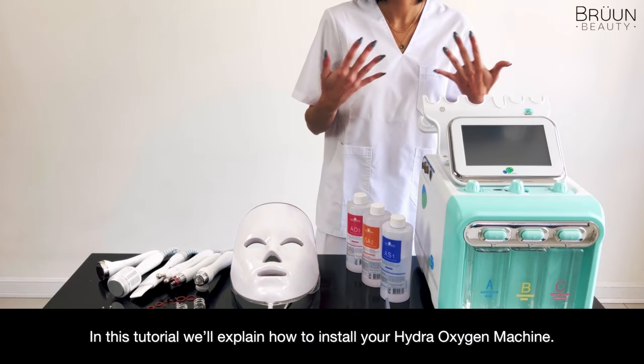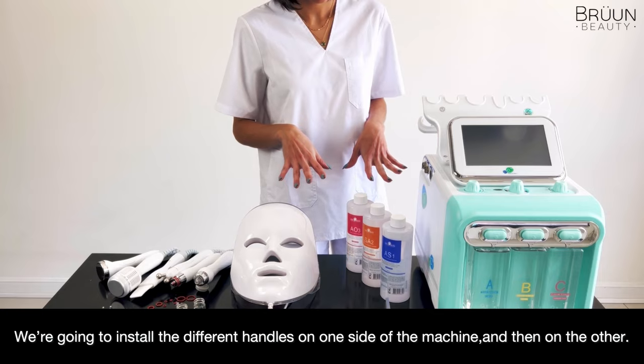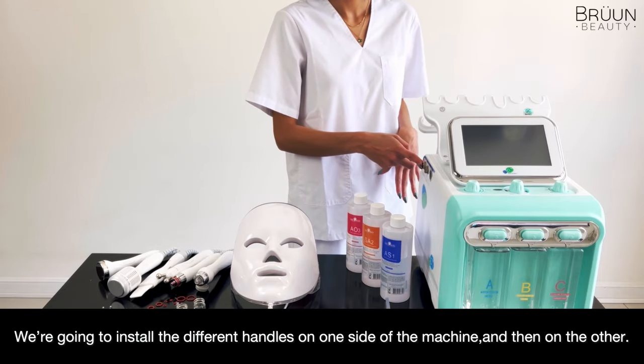Hi there! In this tutorial, I will explain how to install your Hydra Oxygen machine. We are going to install the different handles on one side of the machine and then on the other.